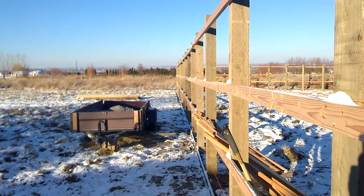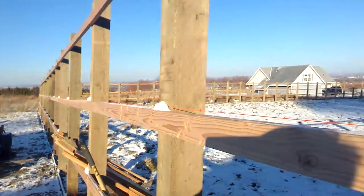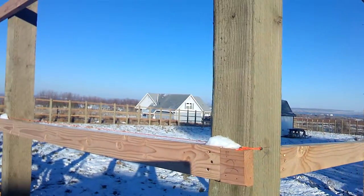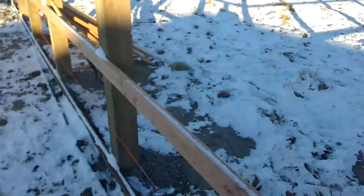These sides are 100 feet. These sides, 210. The other ones over there are 220. But that's kind of what we got.